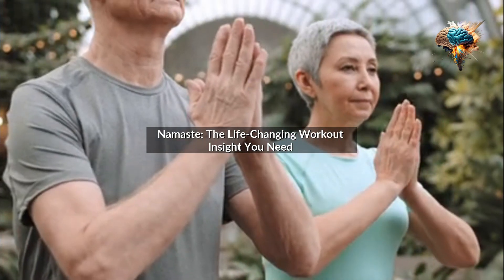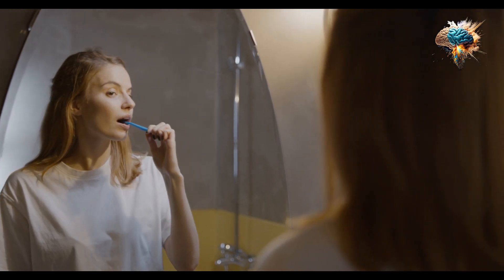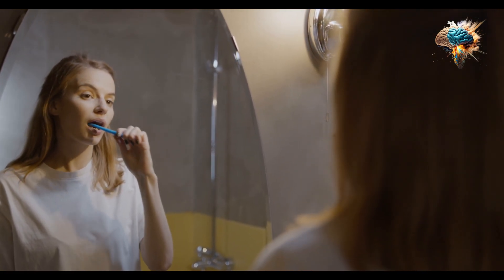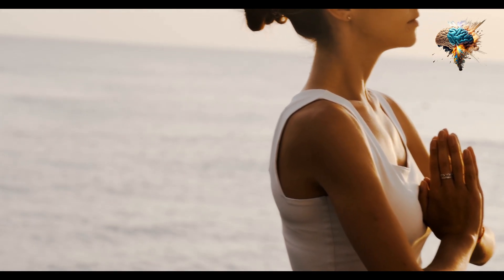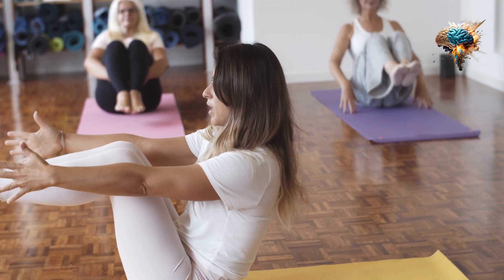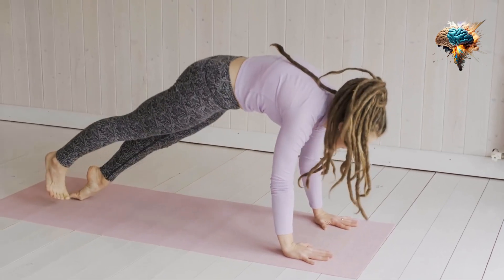Namaste. Here is the life-changing workout insight you need. Have you ever felt like you're stuck in a rut with your daily workout routine? Do you feel like you're not getting the results you want, despite putting in the effort? If so, then you need to hear about the life-changing insight that Namaste can bring to your workouts.